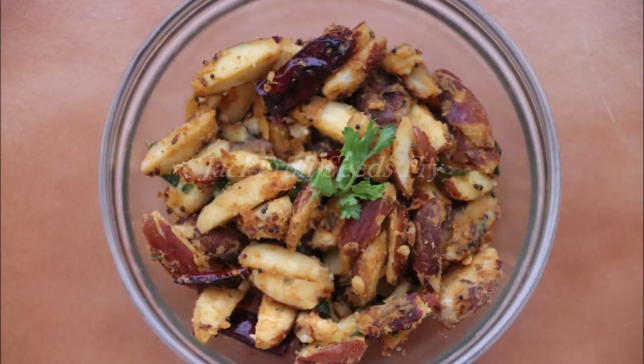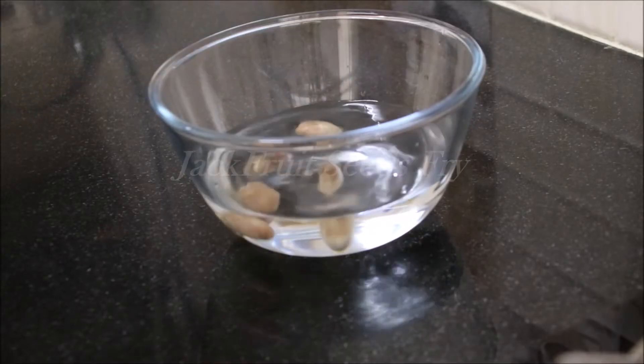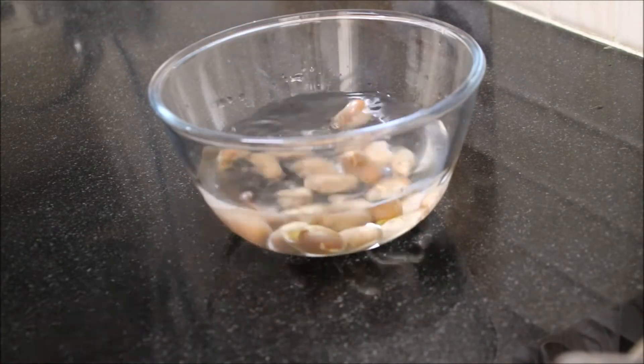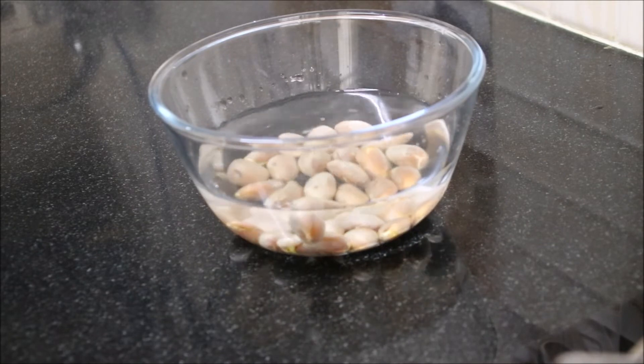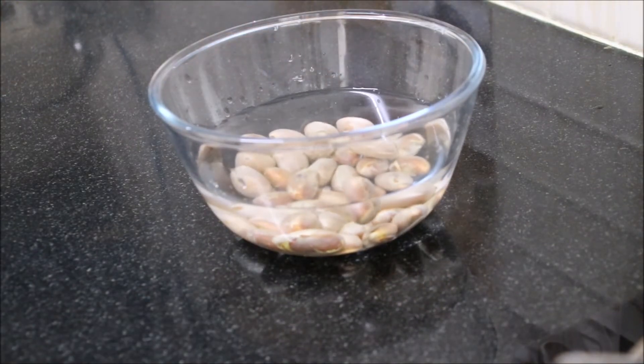Our next recipe is jackfruit seeds fry. Just like the fruit, its seeds have amazing health benefits like enhancing hair growth, improving vision, making your skin glow, improving digestion, and also combating anemia. So include it in your diet when available.